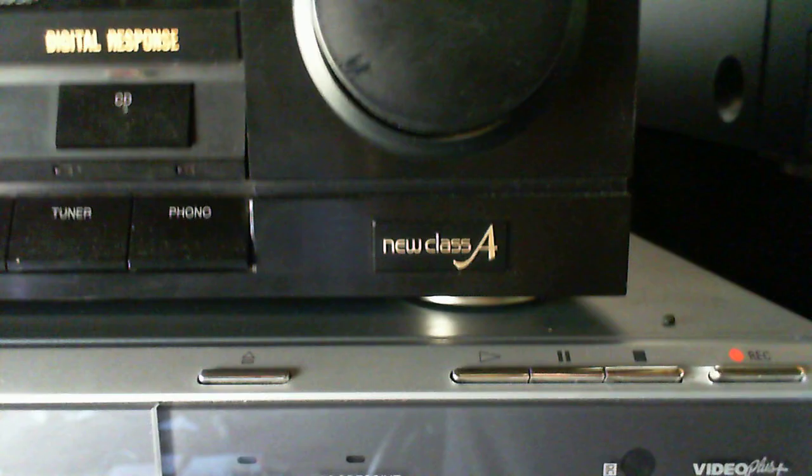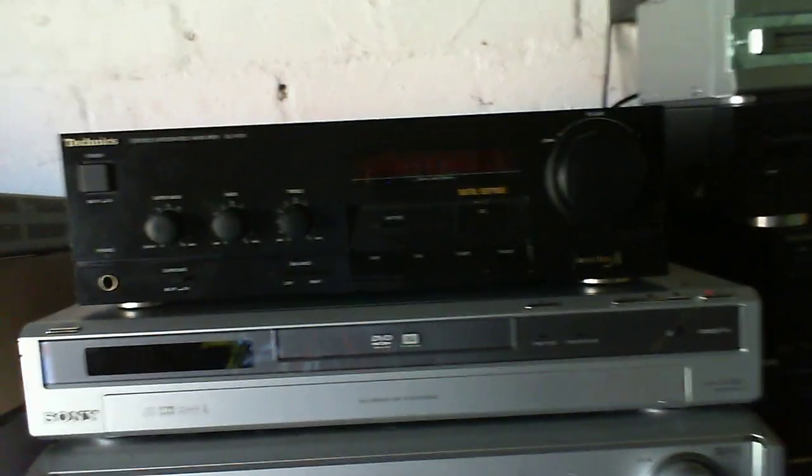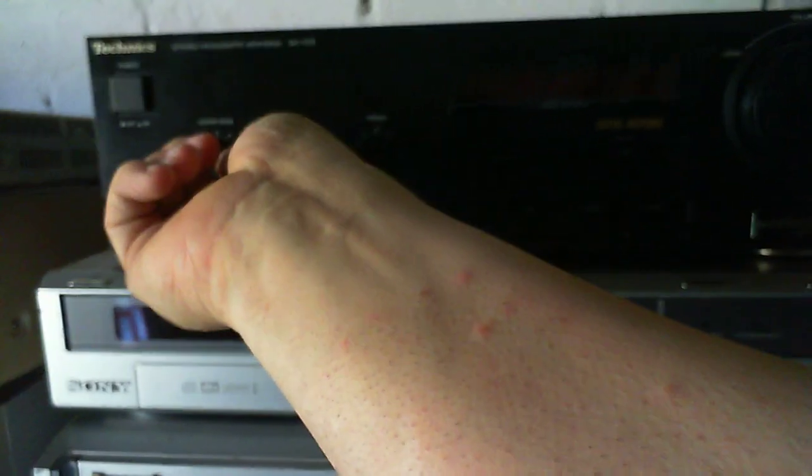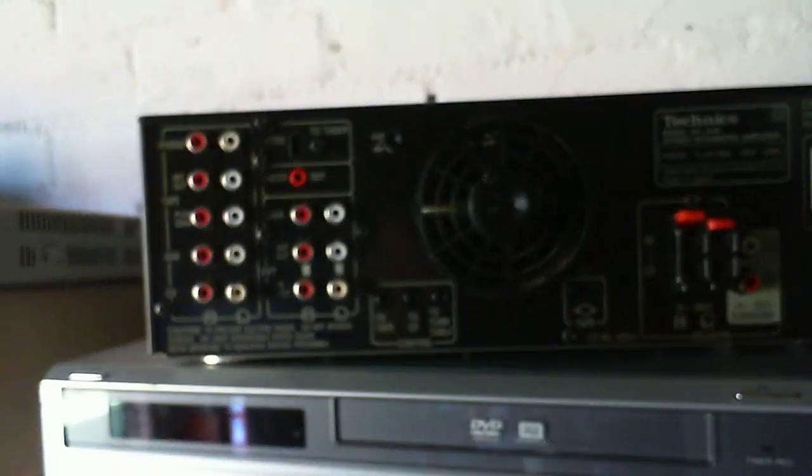This is that new class A amplifier — I have no idea what that means, 'new class A.' I know what class A is, but I don't know what it means by new class A. It might be a nice amplifier to try out, with super bass. Let's see what's on the back of this thing — just pretty much standard connections there, and a fan.